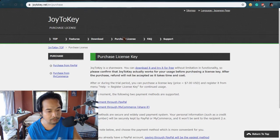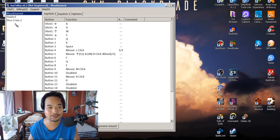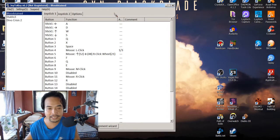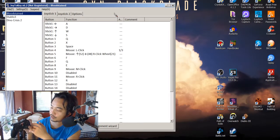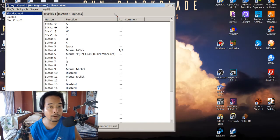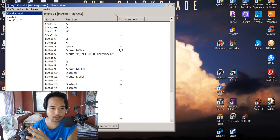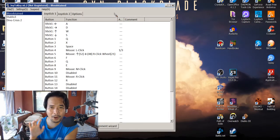So once you have downloaded the software, all you need to do is activate it. As you can see, I have Bloodstained, Diablo 3, and Dino Crisis 2 set up. Now all you need to do is go to input — it already detects the buttons that I have, and they're just numbered: 1, 2, 3, 4. All you need to do is map out the keyboard buttons with your controller. Although I'm still having a little bit of trouble when it comes to the X and Y axis — the way you move the mouse and then the way you move the analog stick is still kind of wonky on my side, so you guys would have to figure that out.